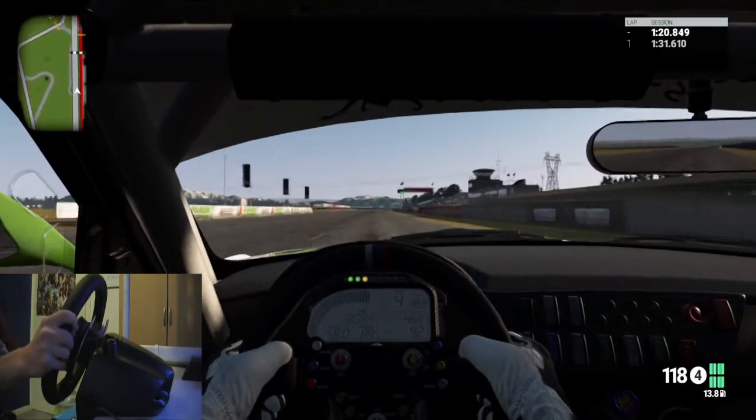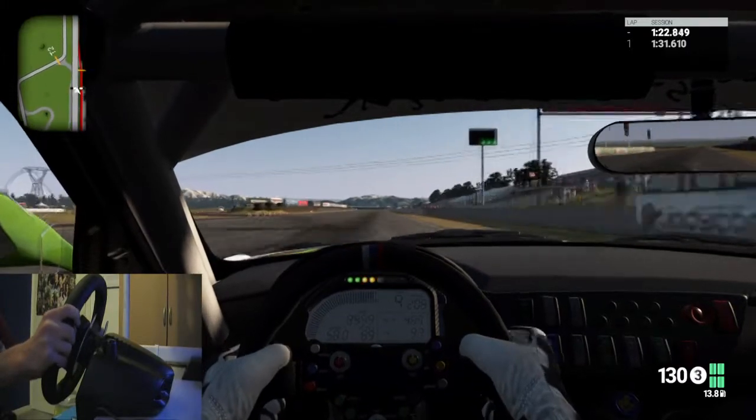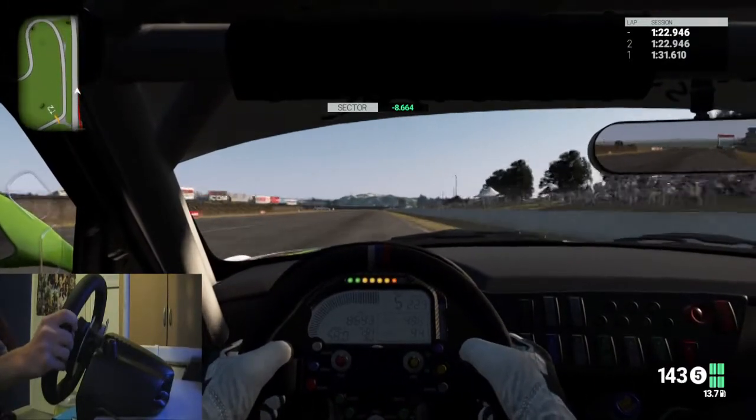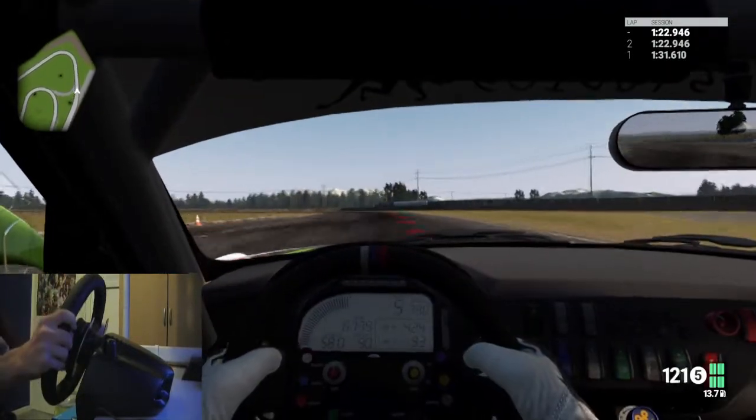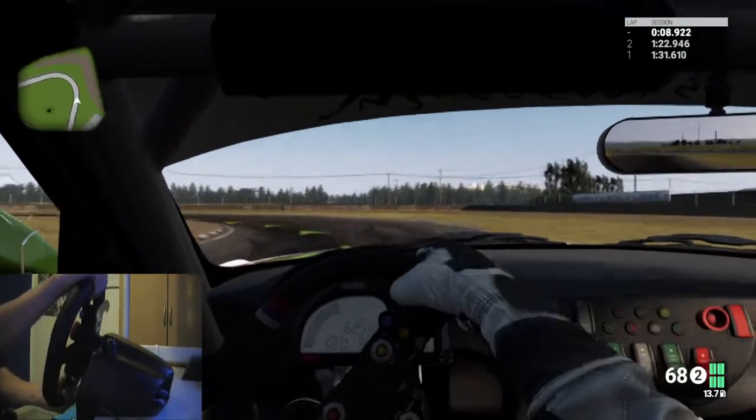Most of my videos that have wheel support — like Project Cars, The Crew, and Drive Club — I'm going to be doing videos on those with this wheel because it is awesome.